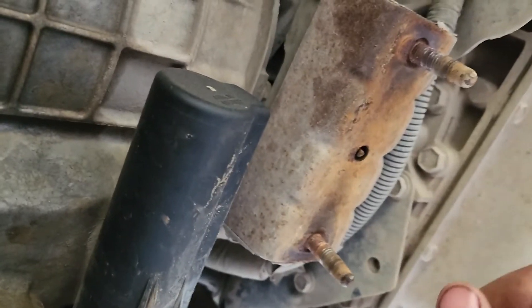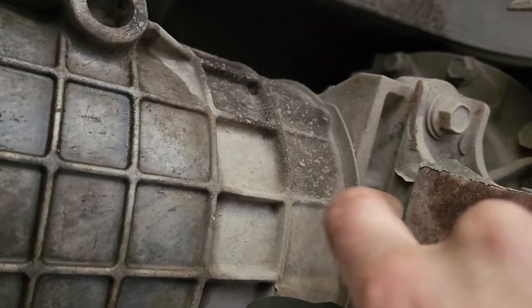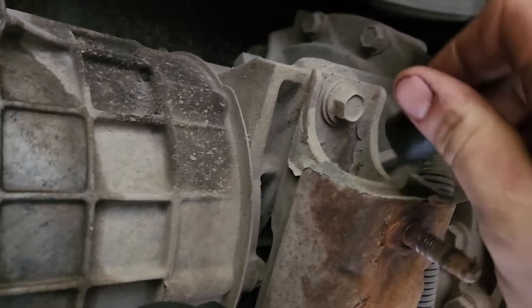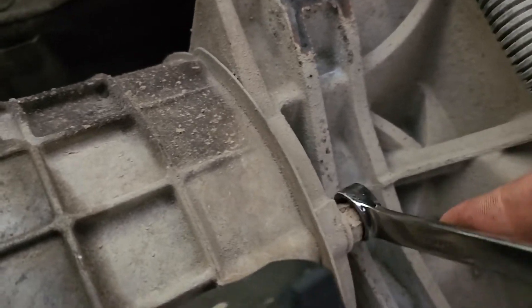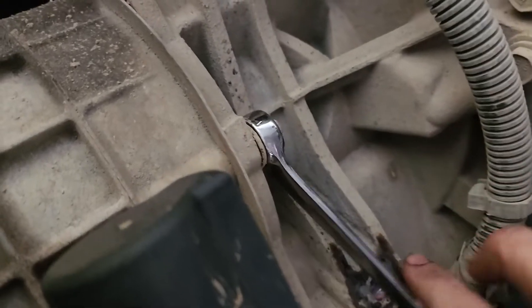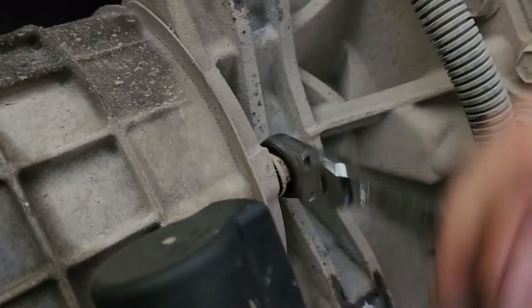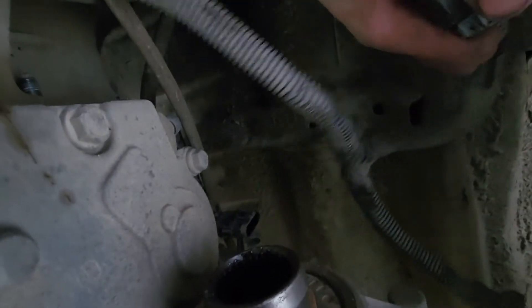The transfer case has studs on it that run toward the transmission and you have to undo six nuts all the way around to get it off. Pull off this little bracket - that's two 14 mil bolts, but they're actually going to be 15 mil. I'm going to use a ratchet wrench to crack them free and pull them off - that obviously speeds things up. This is the last nut of the six. This bracket just holds the wiring - it can come out of the way. Also, there is a breather hose here to disconnect.